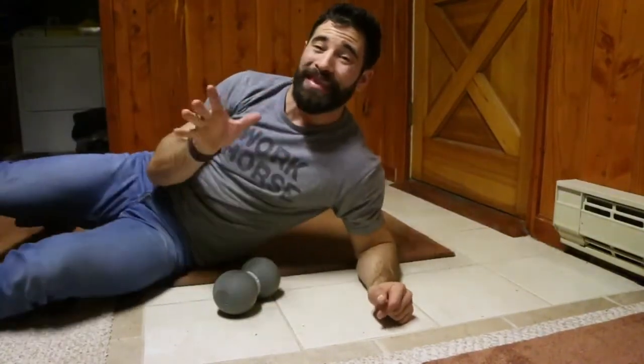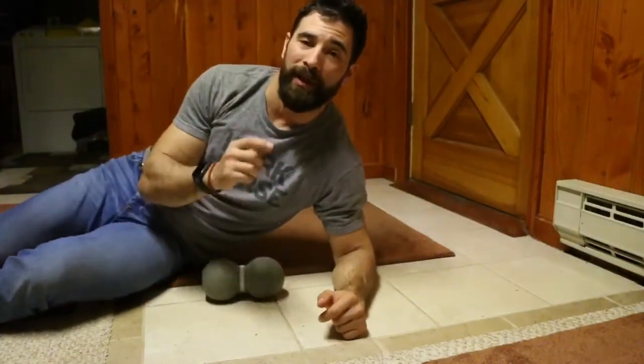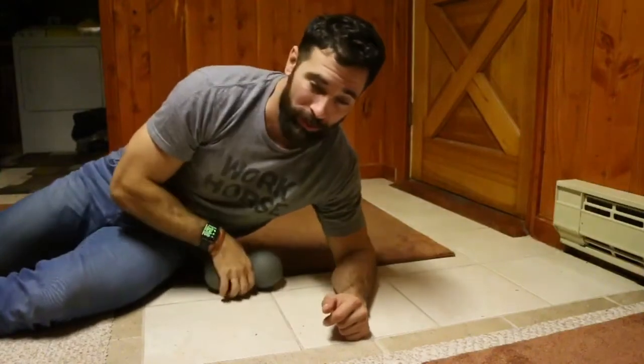Hey guys, welcome back to The Wild Dog Project 365, episode 908. If you're following along on YouTube, make sure you jump on over to thewildog.com to check out all the full length videos — that is where they'll be.